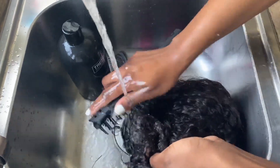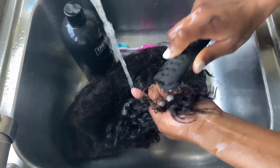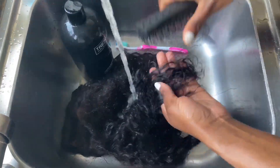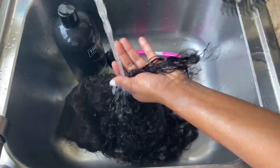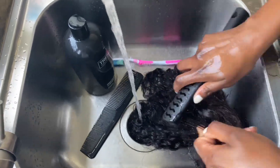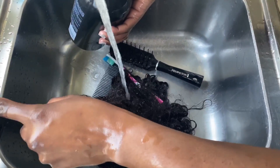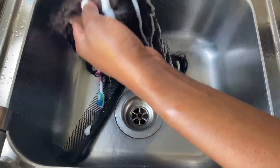The first thing I'm doing now is using my hairbrush to detangle the ends of the wig because, you know, it's curly. Then I'm basically going to do the same thing I did on the other wig — pour the shampoo and conditioner on the hair and gently wash it.